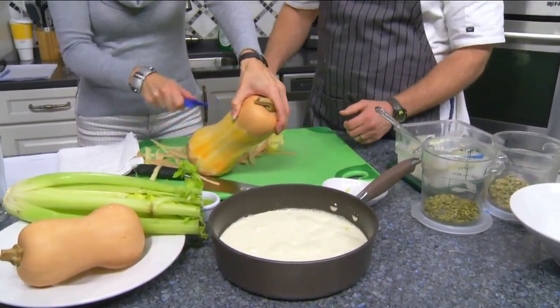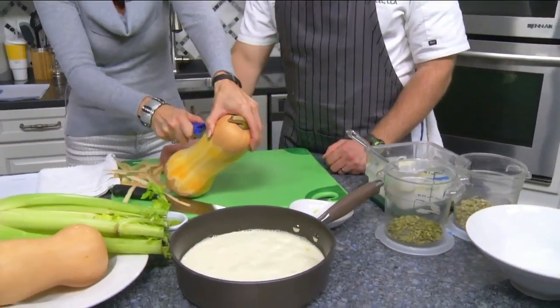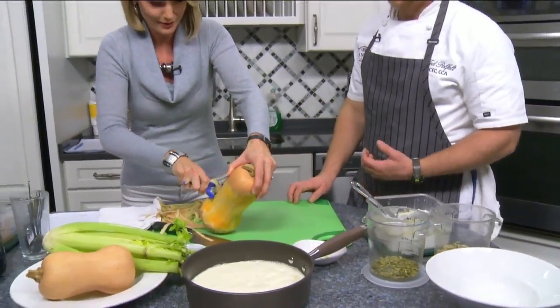The host admits the peeling is taking her much longer than expected, noting this is usually a job she gives her husband — but Chef Ted reassures her it really doesn't take that long.